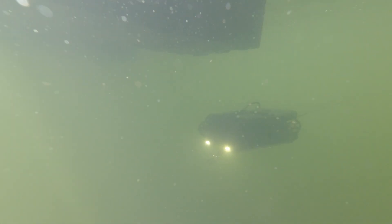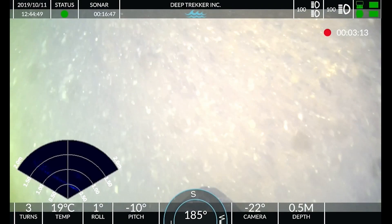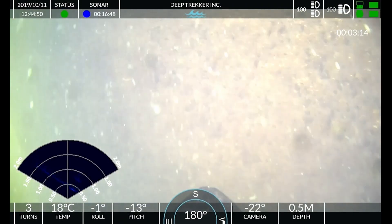In addition to the HD camera, this underwater robot comes with built-in front-facing lights, a laser pointer, and can also be outfitted with sonar for added sensory perception.